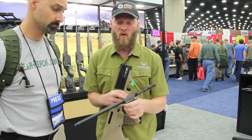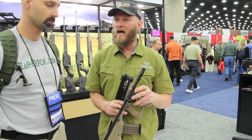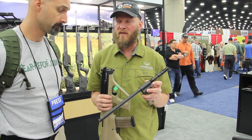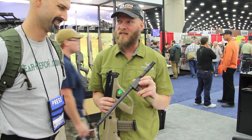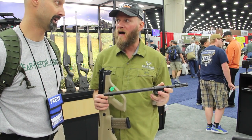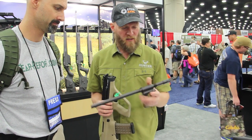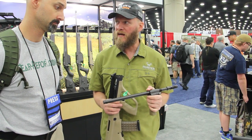The gas system can be adjusted, so if you run into some lower-power ammunition, the gun does get a little bit dirty after three or four thousand rounds and you want to push it over to that position. I've got a gun with 25,000 rounds and I've never had it in that position, and I've only cleaned it about a dozen times in that amount of time. That's a cold hammer-forged barrel, actually made for us here in the United States.